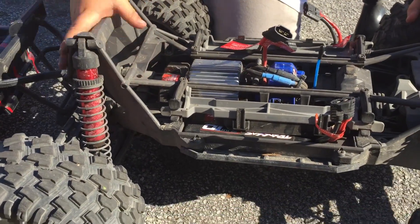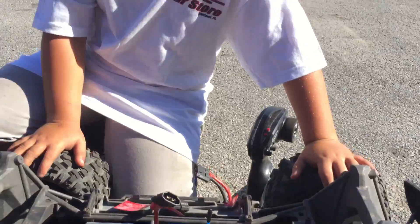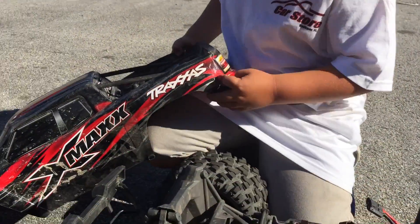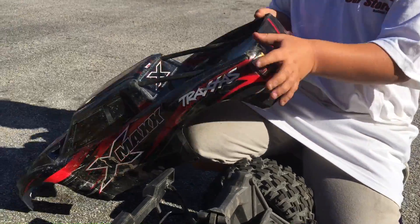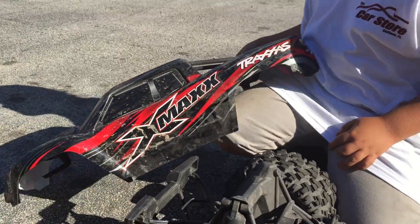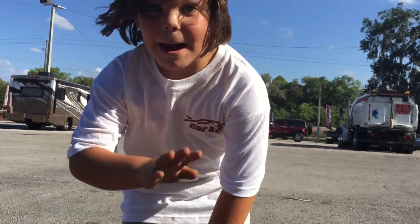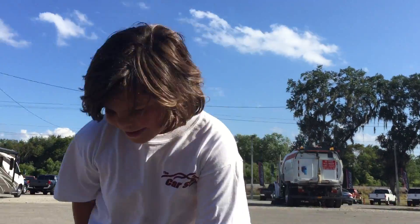So did you do all this to this car? No. Traxxas. You can see that's where you order — Traxxas.com. And it's actually called the X-Maxx. Bye!